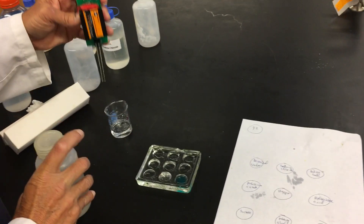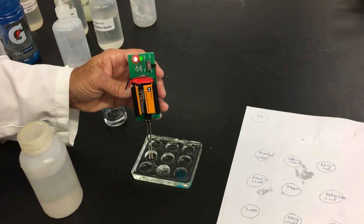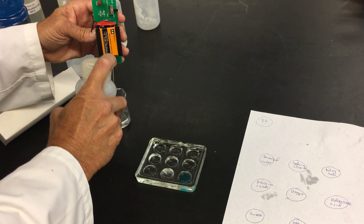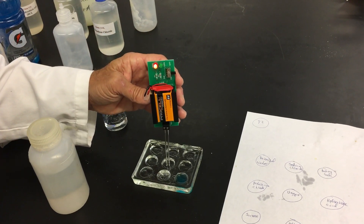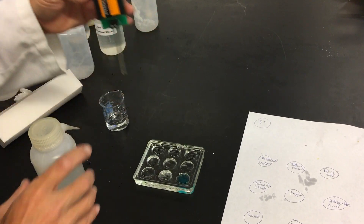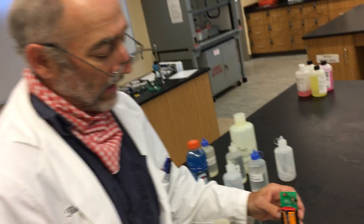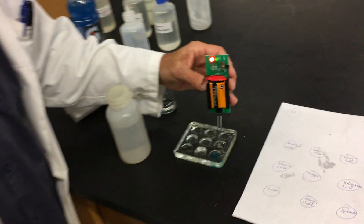Next one — you can even smell it — potassium chloride conducts. Next one is vinegar. Acids are interesting; the ion is H⁺. That's hydrochloric acid.